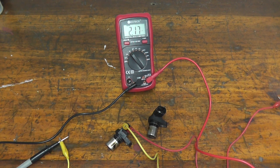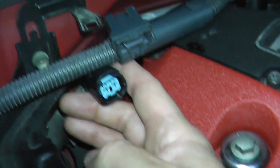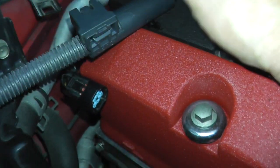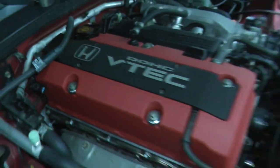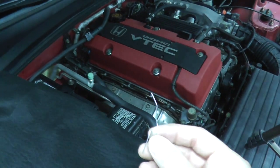If you test both camshaft sensors and they pass but you still have a trouble code, you may have a wiring issue. Look inside the harness connector — you'll find two metal points that mate with the metal prongs inside the sensor. If the sensor is fine, let's make sure the connector is getting power. I'm using a paper clip cut in half as a test lead, since most people don't have dedicated test leads at home.